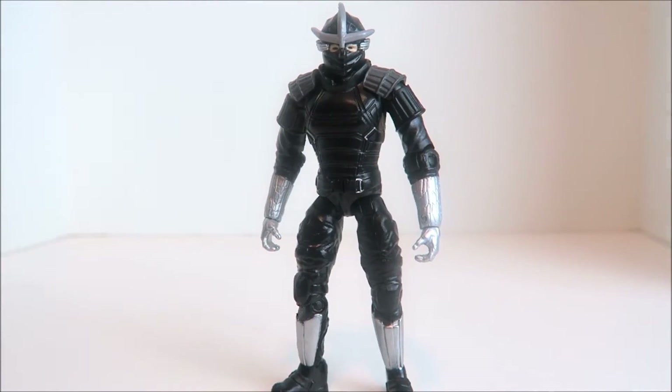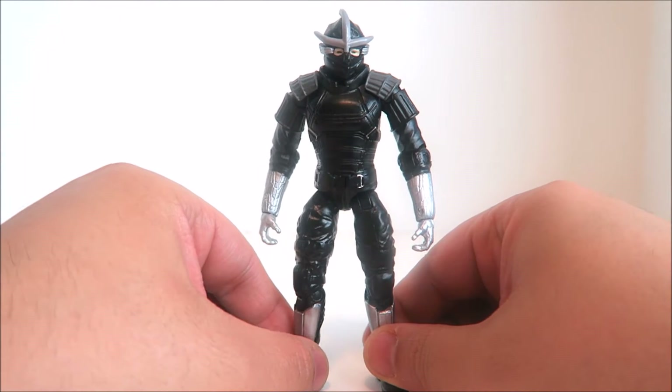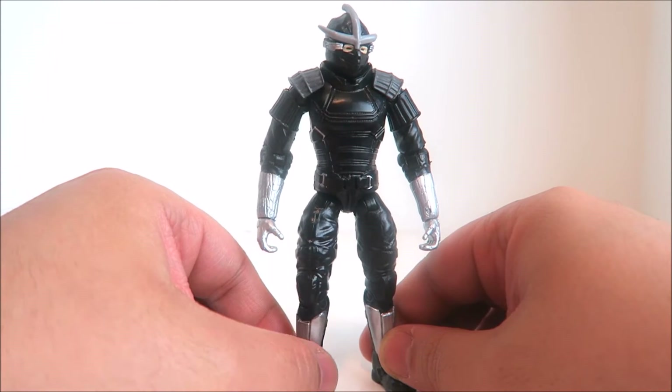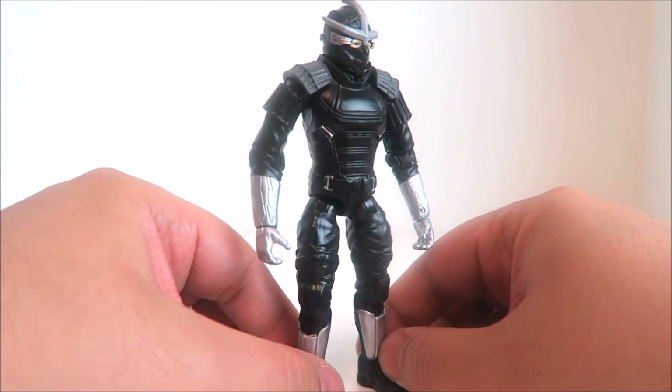Alright guys, I got the Shredder here, taken right out of the packaging, and this is how he will be appearing in the upcoming Turtles 2 movie. To be honest, I am not very impressed with this figure. There seems to be a lot of paint applications missing that would definitely help this figure. There's a lot of molded plastic going on here and he does not look as intimidating and formidable as he did in the first movie by Michael Bay, where he was actually a super shredder. This is just regular Shredder — Oroku Saki — and just standard, like I said, a lot of molded plastic.